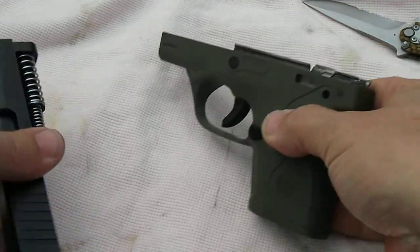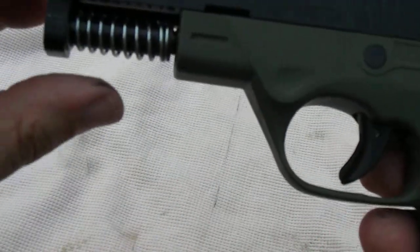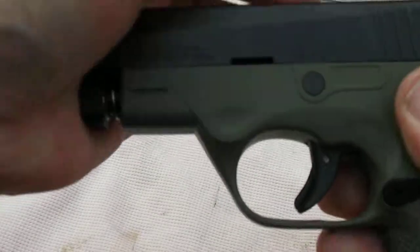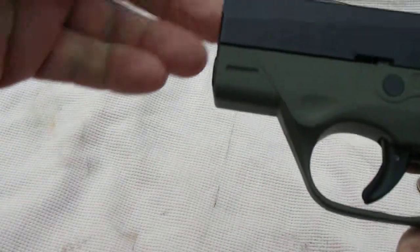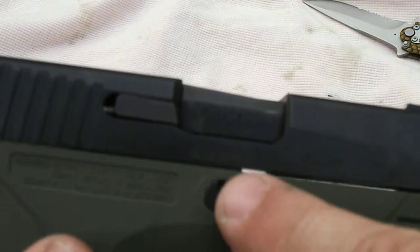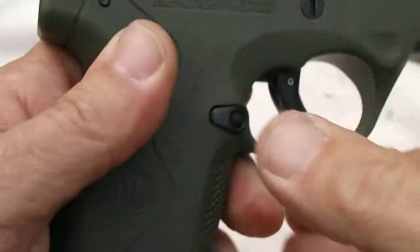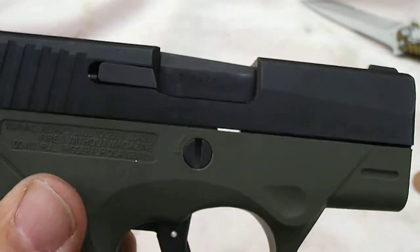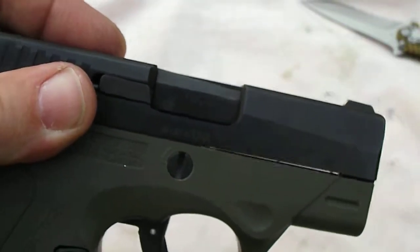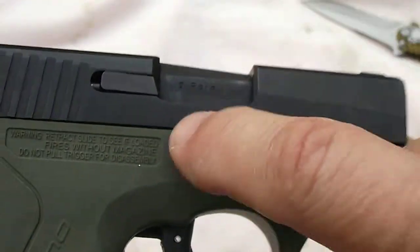When you put the Nano back together, once you get it started on the slide, if you just kind of straighten out that guide rod, it'll go right back together. The other cool thing is once you slide the rack back, the breakdown screw goes back to its rightful position. So once you put the slide back on and rack it back one time, there's no need to take your penny and return the screw — because it sets itself.